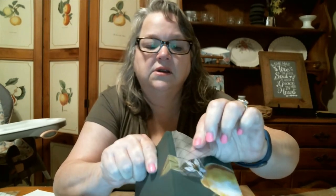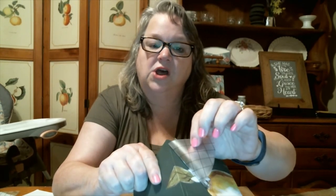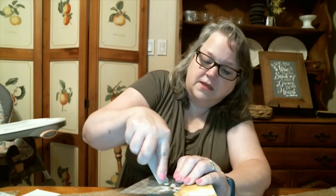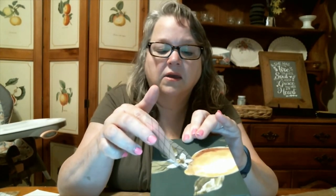As we begin to peel it off, I want to look to make sure it's all sticking. This top leaf is not sticking to the surface, so I'm going to burnish it some more. And slowly peel. And there you have it — I'm going to rub over it again with this paper, making sure that it's all down and adhered to our surface.